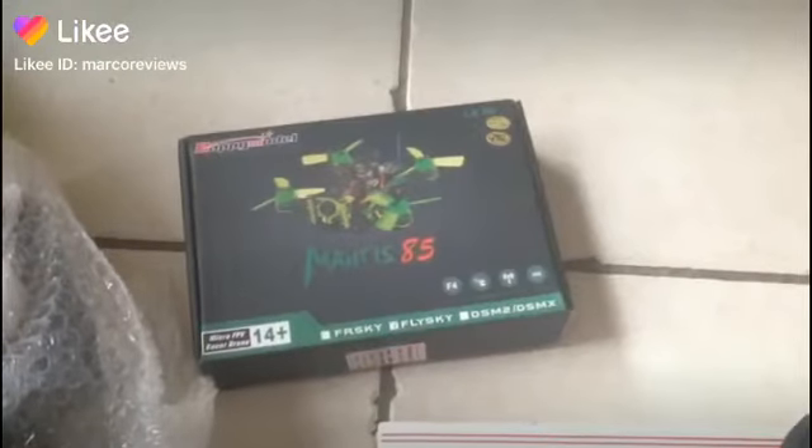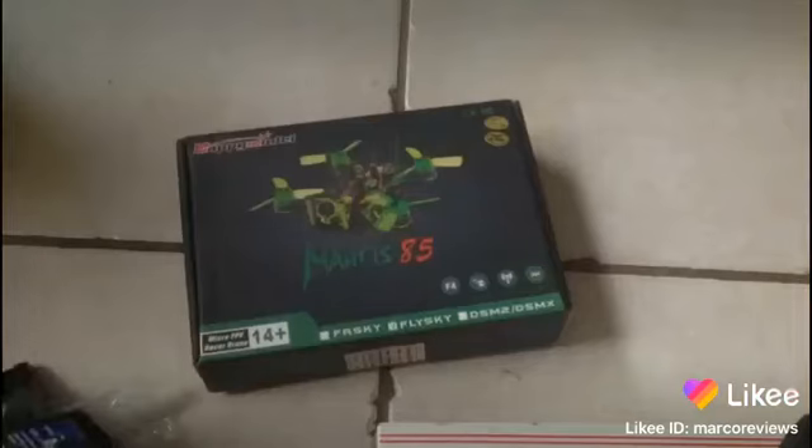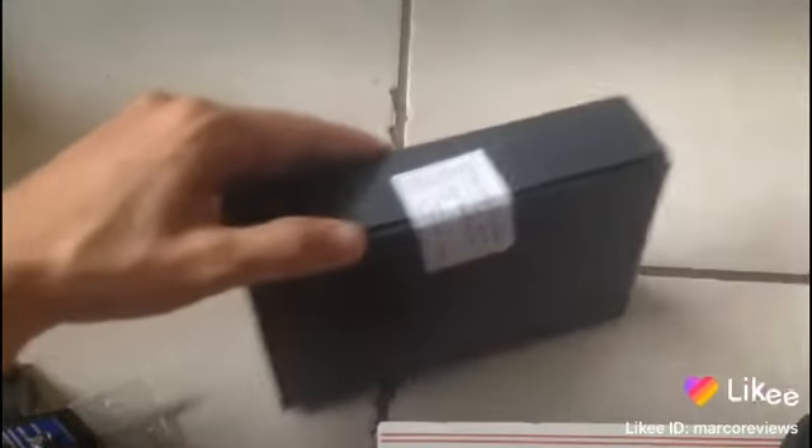All right guys welcome back! So here's the actual unboxing of the box, and look, it came with one of my favorite controllers that I already owned. The cool thing about this is that it is a ready-to-fly kit, which means that not only does it come with that but it comes with the quad itself. So let's dig into this thing here and see what that's all about.